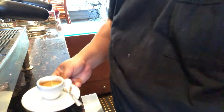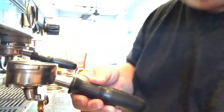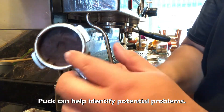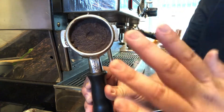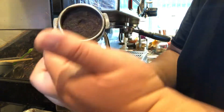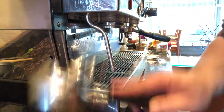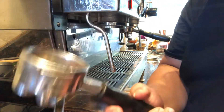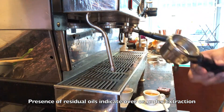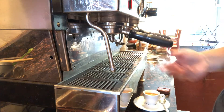That's the basic espresso. Now we're going to run through it one more time. We've got our puck here, and as you can see, there might be a little bit of channeling — the shot ran about 22 to 23 seconds. The distribution might not have been as good. We want to see that it's a little bit juicy. We might have a slight amount of overextraction — as you can see, there are a little bit of the oils. We'll get more into the telltale signs in a future video.